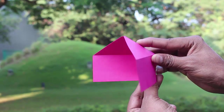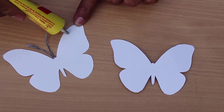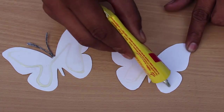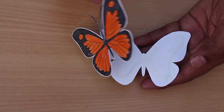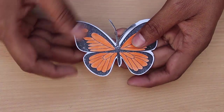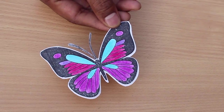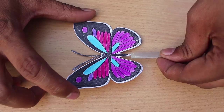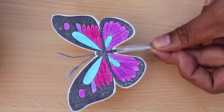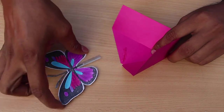Then take two similar size butterflies and apply glue on their back sides. Stick the butterflies back to back — on both sides there will be two butterflies but with different colors. Glue a plastic strip on the tail of the butterflies and stick the other end of the plastic strip to the underside of the magenta half box.